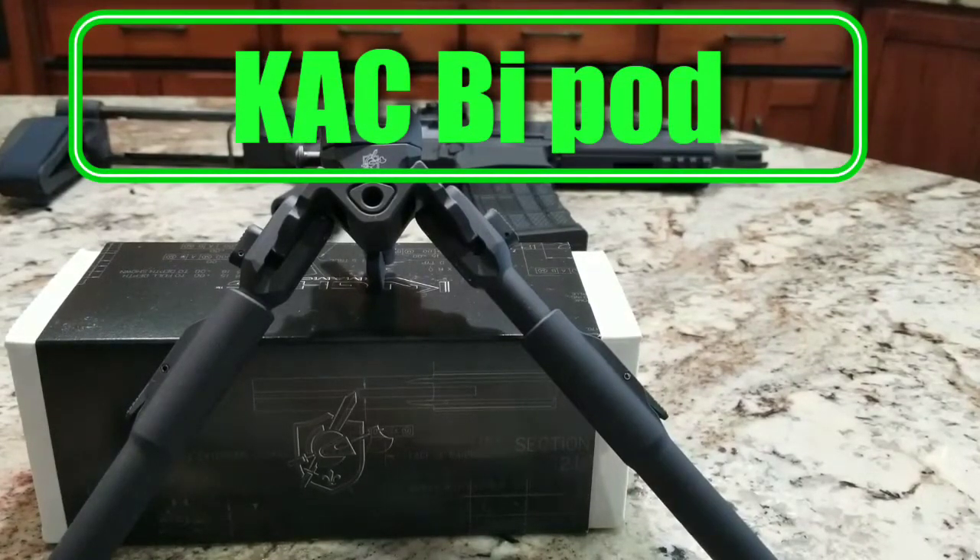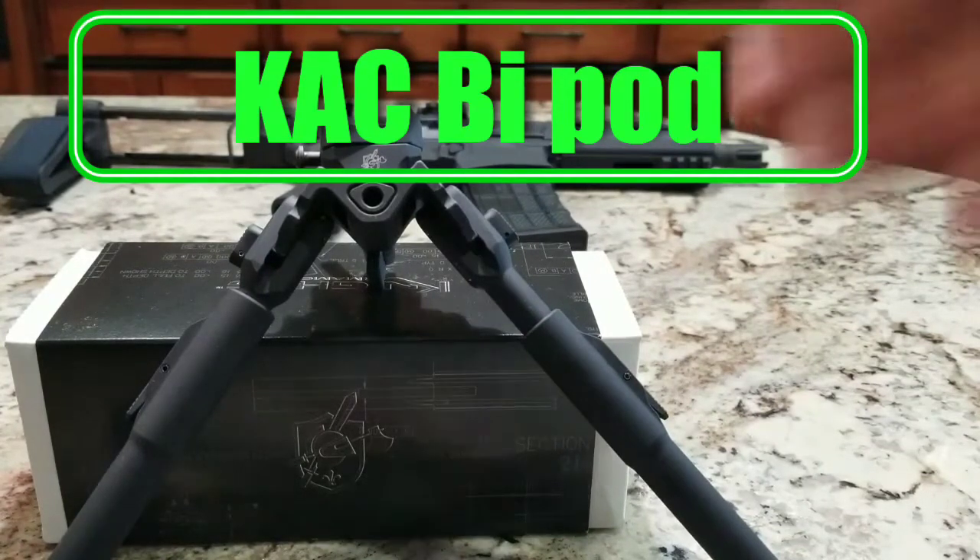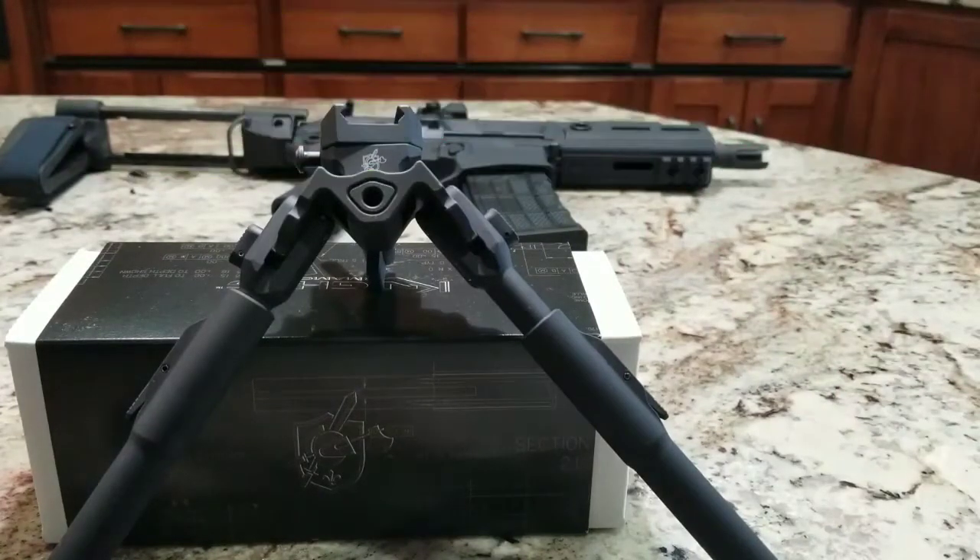Welcome to the channel guys. Today we have one seriously cool review. I'm trying to put out two videos today — one will be on the bipod, one will be on the SIG MCX Rattler. So stick around. It'll either come out today or tomorrow.